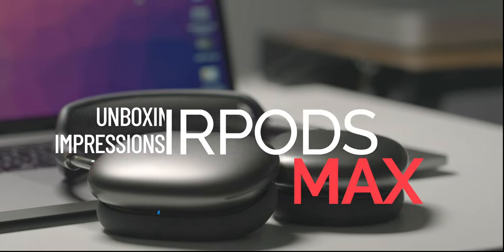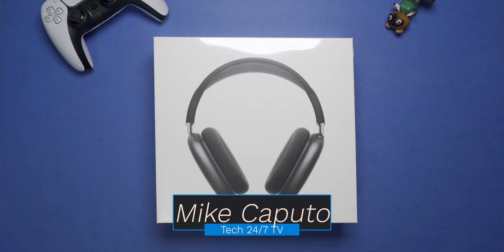What is going on, everyone? I am Mike. Welcome back to Tech 24-7 TV. I am so glad that you are here today because I am excited to unbox the AirPods Max.